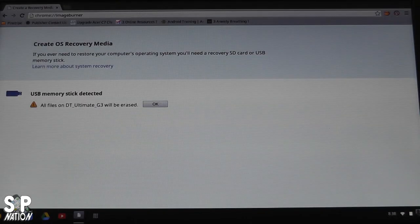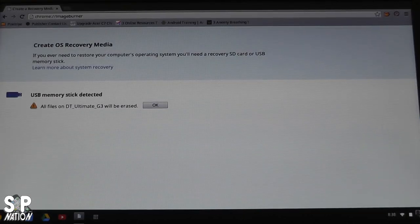In your Chrome browser, type chrome://imageburner in the URL bar. It will take you to a page that says 'USB memory stick detected. All files on the memory stick will be erased.' Simply hit OK and within 10 minutes you have a complete backup of your operating system. After that, shut down your Chromebook, take the memory stick out once it prompts you, and we're ready to install the new RAM and solid state drive.